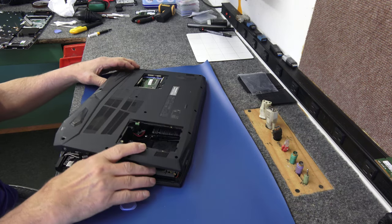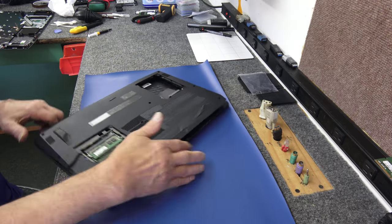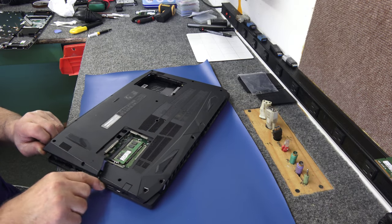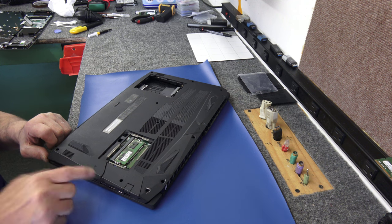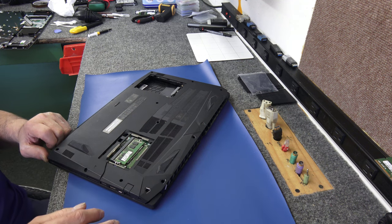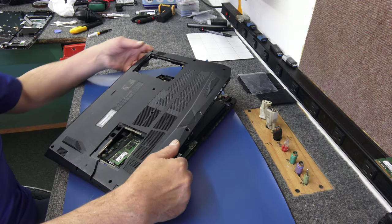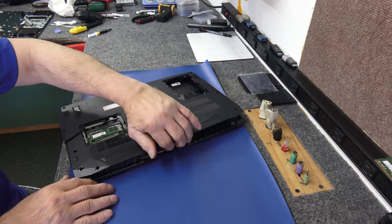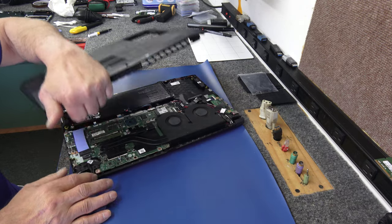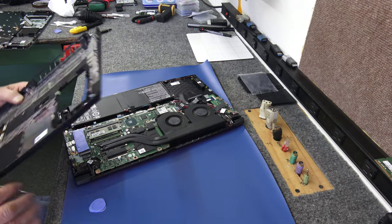You can see how it's broken over here in the corner on the side - there's a crack right across here. But once you screw it back down it's fine, you don't even really notice it. I just have to be careful getting it off so I don't make it worse.